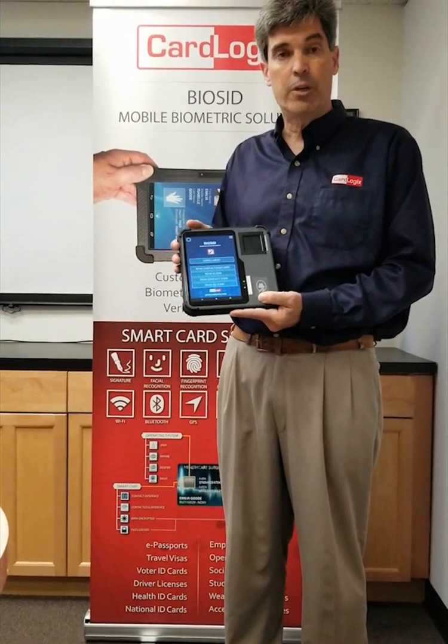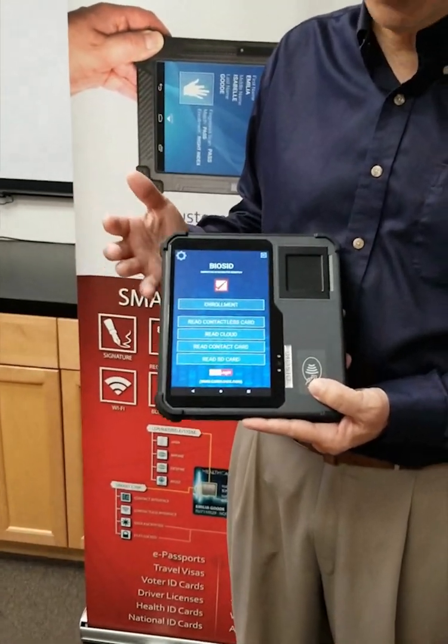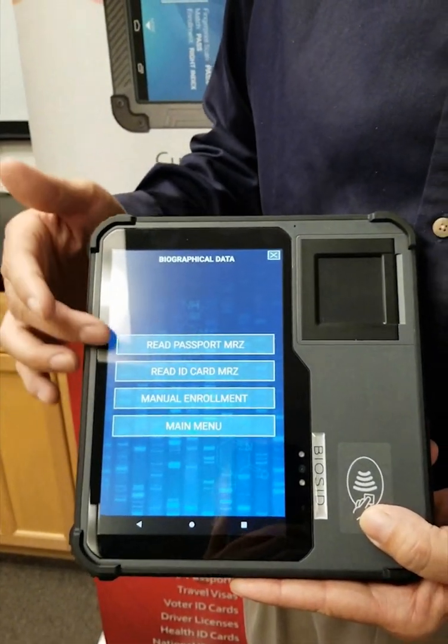Now let me show you how to enroll a person. I'll show you very easily how it can be done even by a person like myself. First, you click on enrollment — it has different options as you can see.